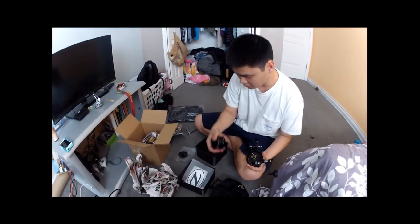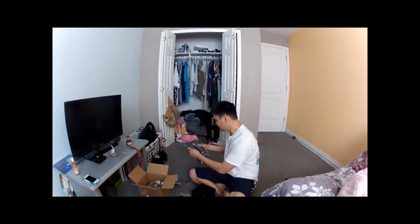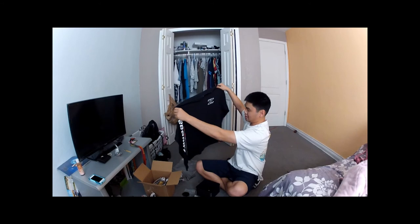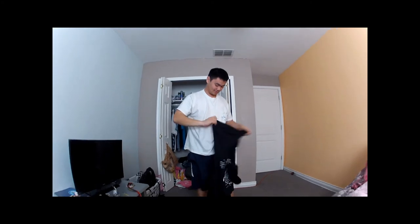Hold on. Let's see the shirt. Or a sweater. This shirt is pretty damn big. Put it on. Look at the back of the shirt. That fits pretty well.